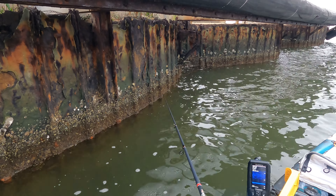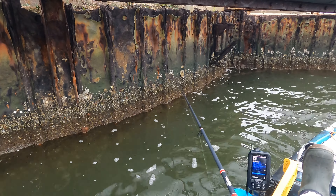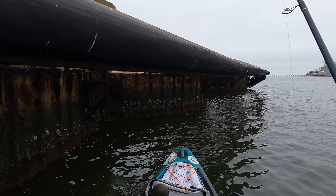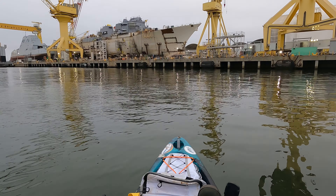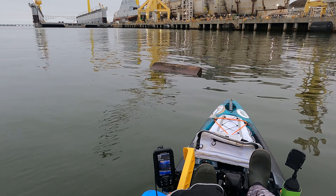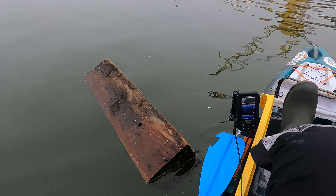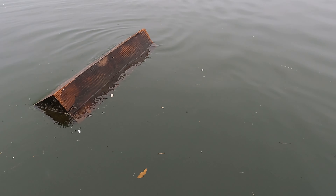I felt a bite on bottom. Wow, something did eat it — something tore that thing up. This is the kind of stuff y'all need to look out for when you're going 90 to nothing in your boat. It's a huge piece of wood right here. I can't really do anything about it because that is ginormous and would sink my kayak, but if you hit that with a boat prop or your boat, you're not gonna have a good day.